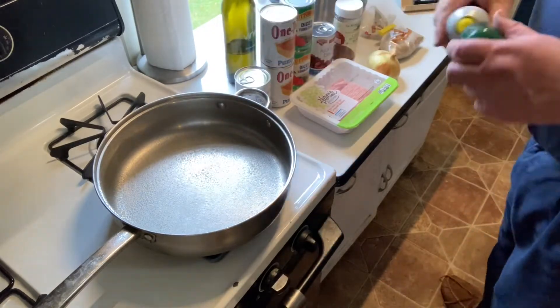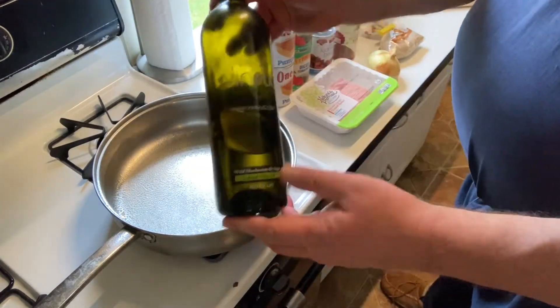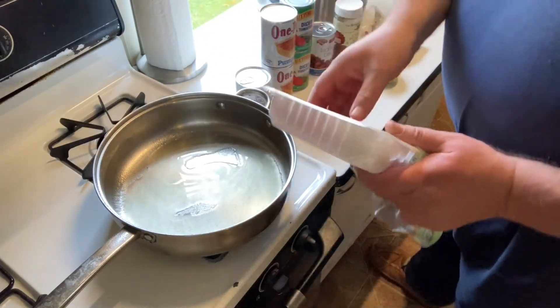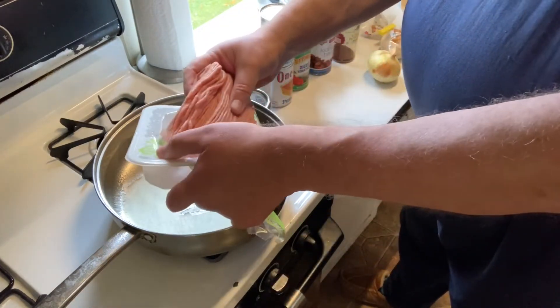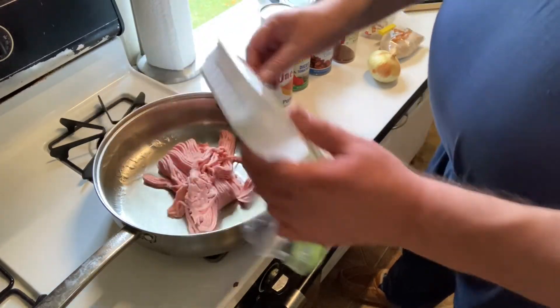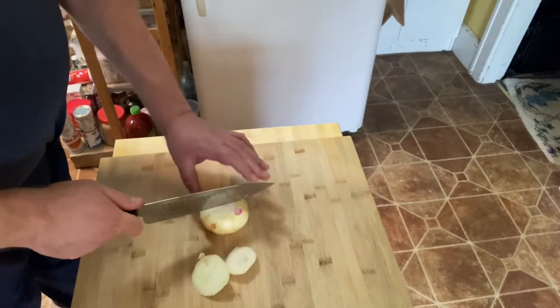First, get out a large frying pan and spray it with a non-stick spray, then coat the bottom with some olive oil. Next, cook your ground turkey until it is done.